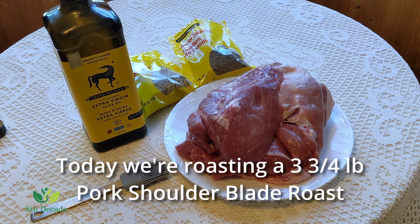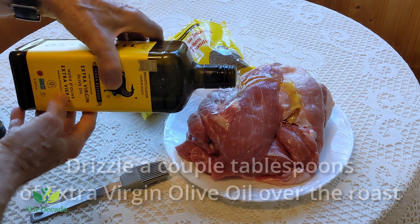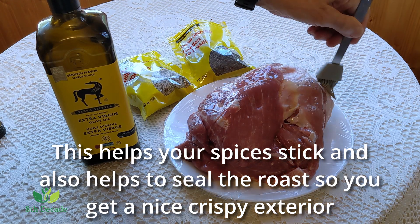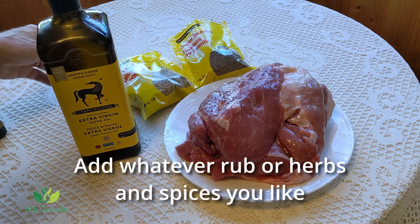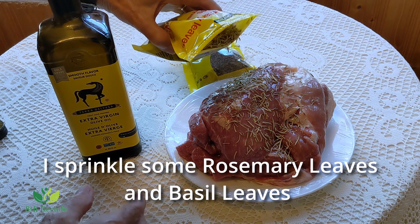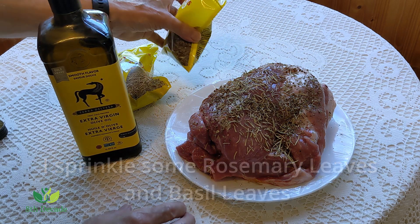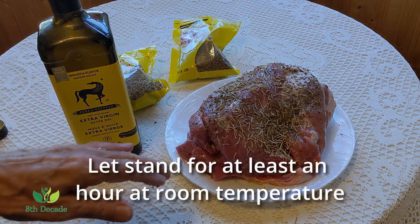Today we're roasting a 3 and 3 quarter pound pork shoulder blade roast. Drizzle a couple of tablespoons of extra virgin olive oil over the roast and then spread it evenly. This helps your spices stick and also helps to seal the roast so you get that nice crispy exterior. Add whatever rub or herbs and spices you like. I sprinkle some rosemary leaves and some basil leaves over the roast. Then pat down to make sure the herbs adhere to the roast and let stand for at least an hour at room temperature.